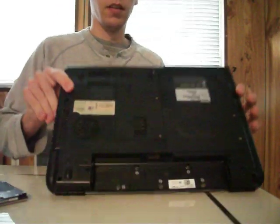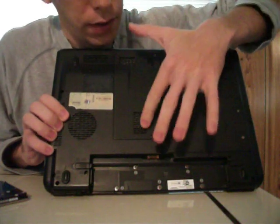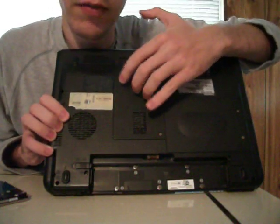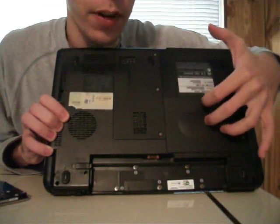Now, on the back of this machine you will see there are two main panels. This one houses the RAM and a few other things, and this one houses the hard drive. So this is what we're going to remove.